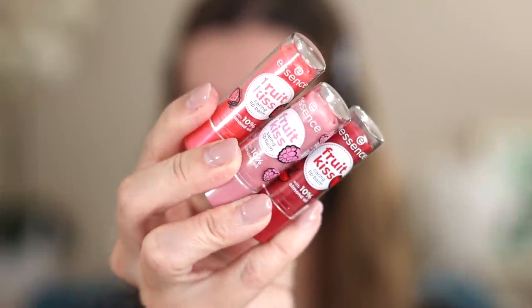Let's get into this full face of Essence makeup. I always like to prep and hydrate my lips first, and I'm going to start with something kind of fun — these Fruit Kiss lip balms. They come in different flavors. I'm applying strawberry, which gives a hint of a tint. They have almond oil to prep the lips and just have that old-school fruity flavor. These would even make great stocking stuffers — I think they're around $3.